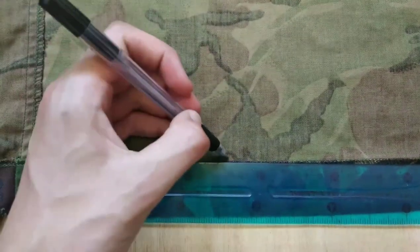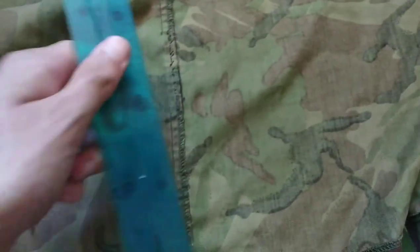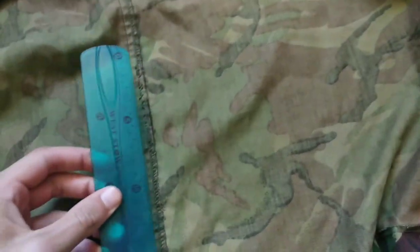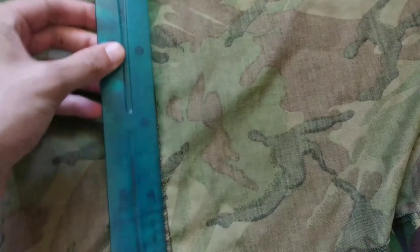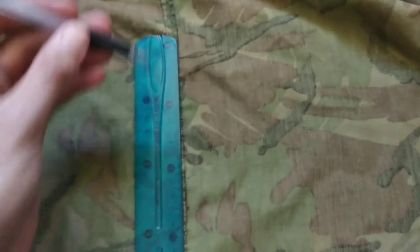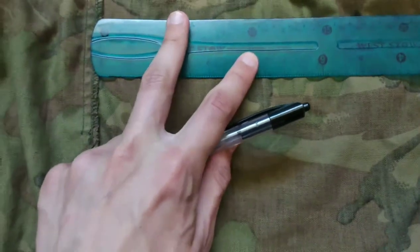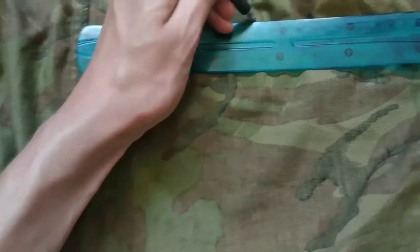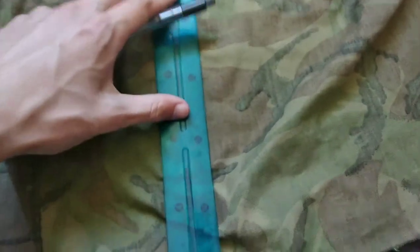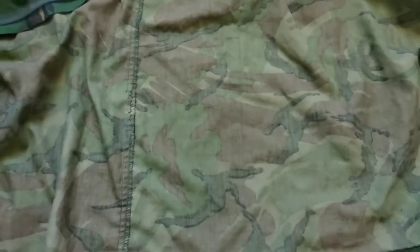Measure up 13cm in width, and then for the length — remember 27cm if you're not going to be doubling up, or about 55cm if you are going to be doubling up. I'm not going to double this one up, so we just want 27cm, and then across another 13cm, and then join the dots. Once your lines are drawn, time to cut it out.